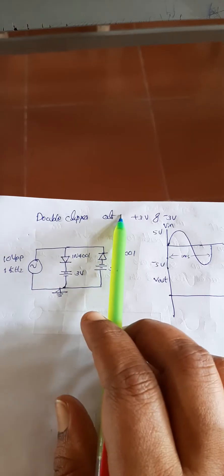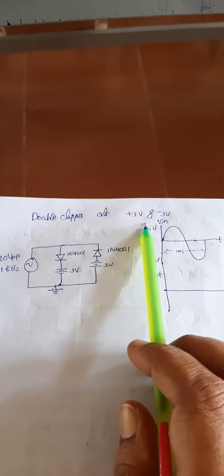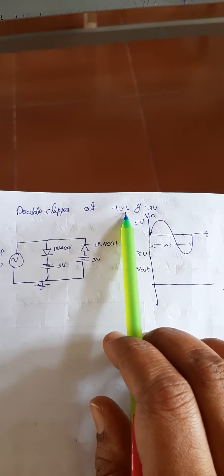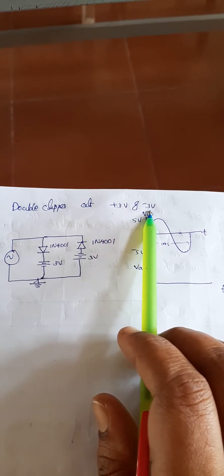Dear students, now we can do an experiment on the double clipper. That means the positive side and negative side is clipped at a particular voltage. Let us take those voltages as plus 3 volt and minus 3 volt. So here we have to clip the input sine wave at plus 3 volt and minus 3 volt.